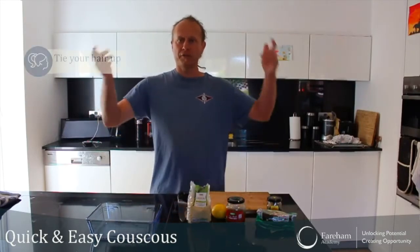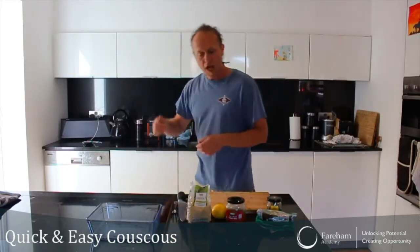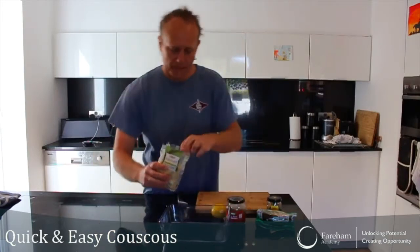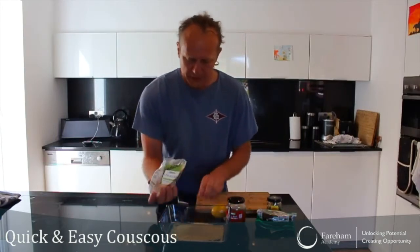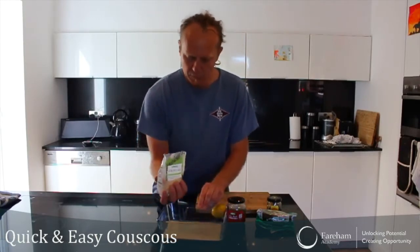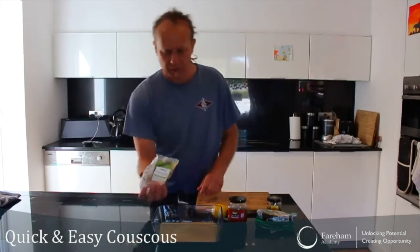I've turned my hair up, I've washed my hands, I'm ready to go — the kettle has just boiled. First thing we do, we're going to put our couscous into the tray. You can use a quarter of a packet or half a packet, depending if you have a big family — roughly something like this, a bit more.